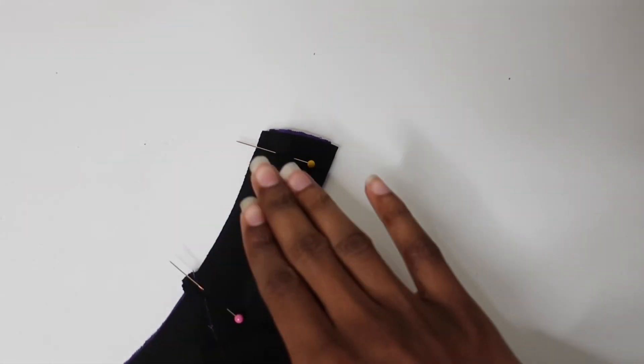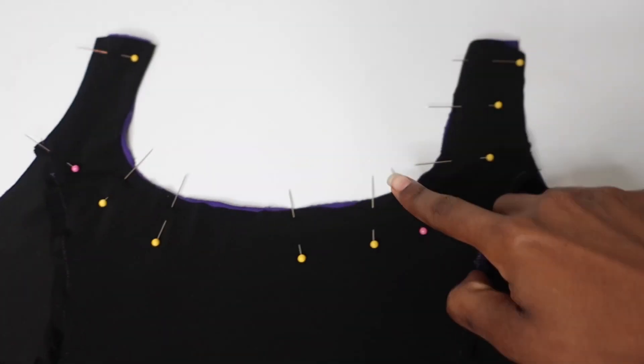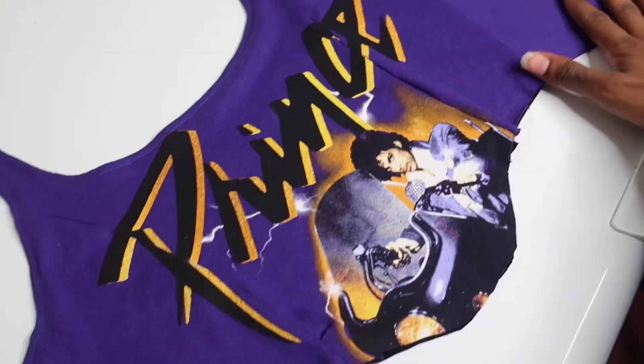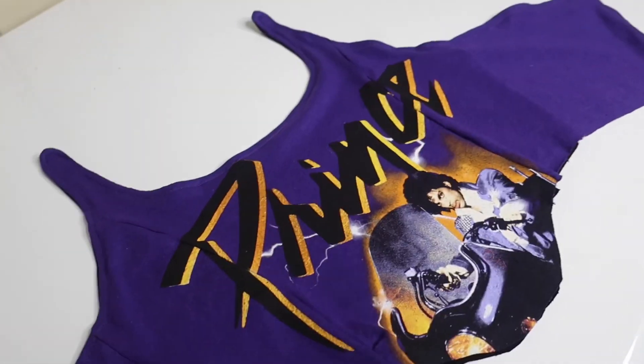Now that I have the lining piece sewn together, I'm gonna sew around the perimeter of the corset. Here I'm gonna sew a curved edge because I don't like the way the straight edge looks. Here you can see where I did the curved edge — it's not the best, but this is my first time making a corset, so bear with me.